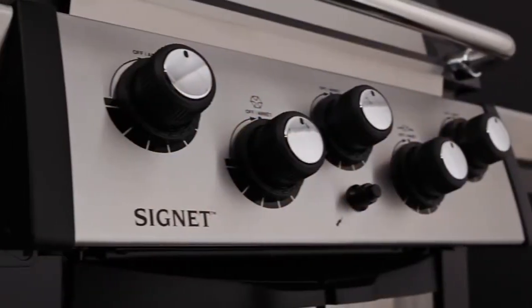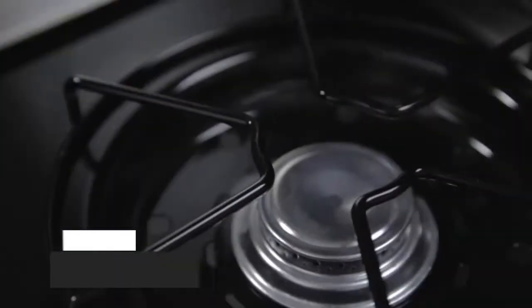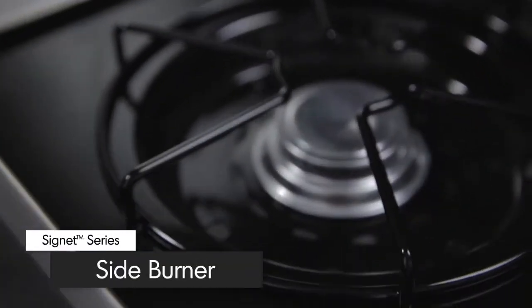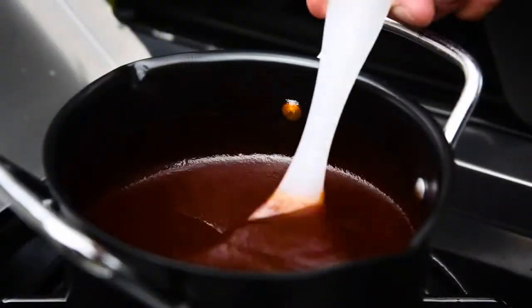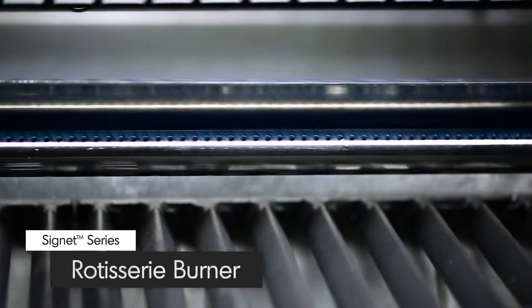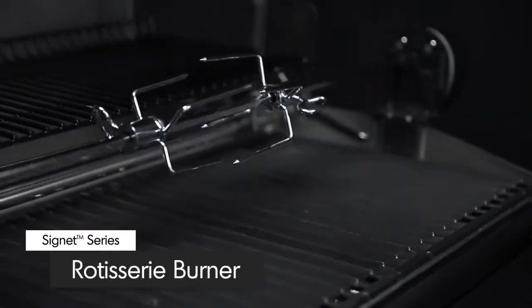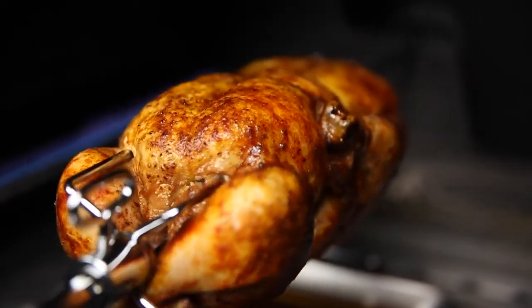Here are some other great features available on select Signet models. A convenient commercial-grade side burner allows you to do more — create mouth-watering side dishes, soups, or sauces while you grill. A powerful rotisserie burner comes complete with a premium rod and motor to consistently deliver even heat for superior roasting results.